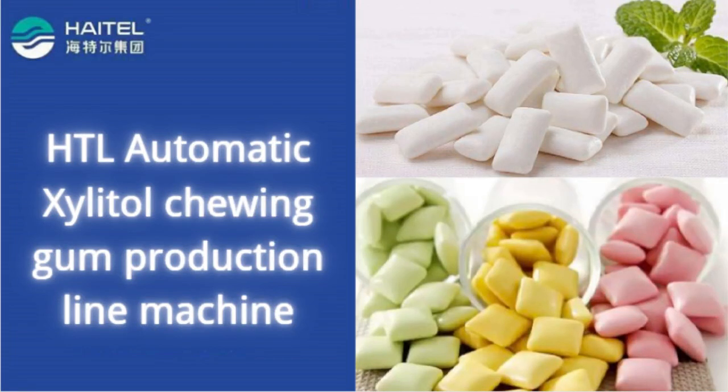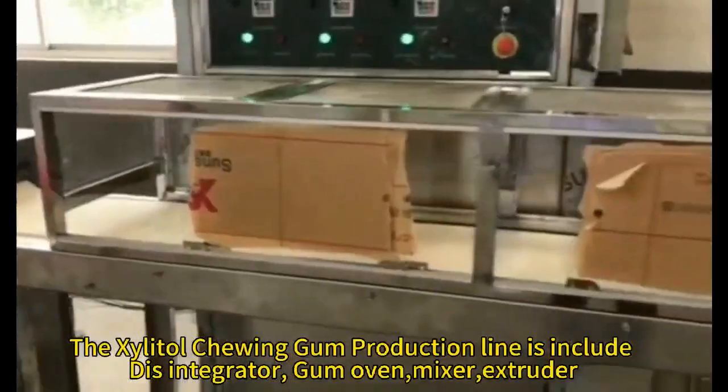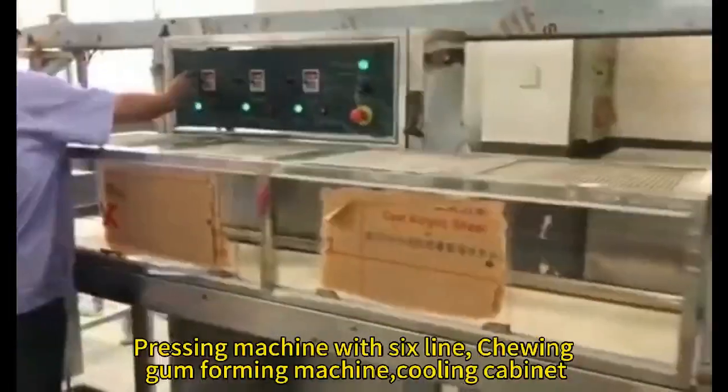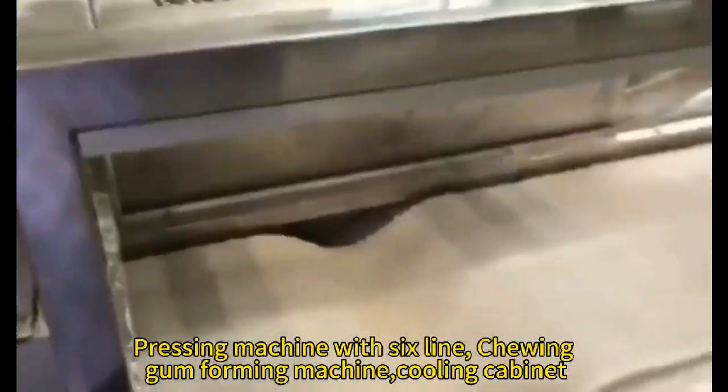The Salado Chewing Gum production line includes a Disintegrator, Gum Oven, Mixer, Extruder Pressing Machine with 6-Line Chewing Gum Forming Machine, and Cooling Cabinet.